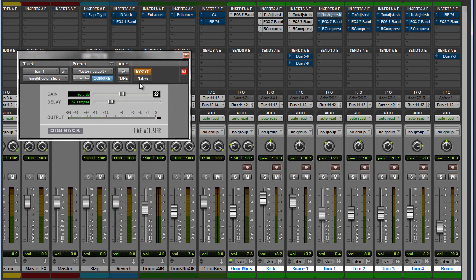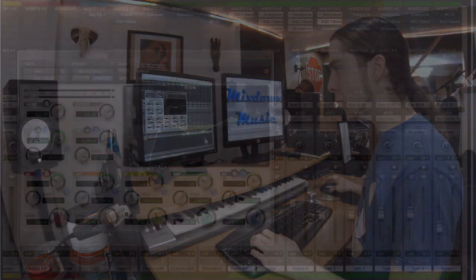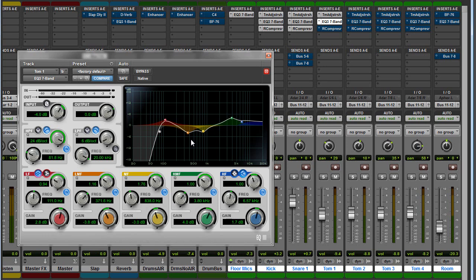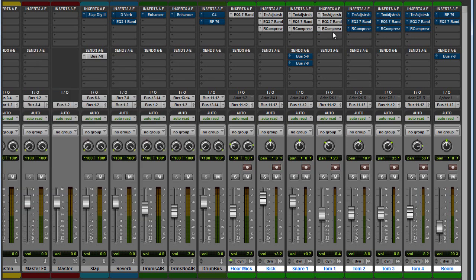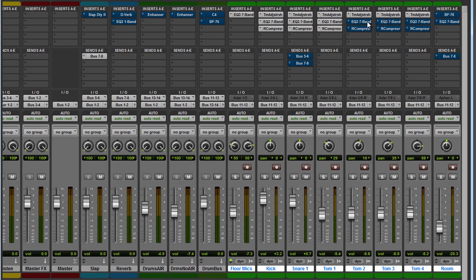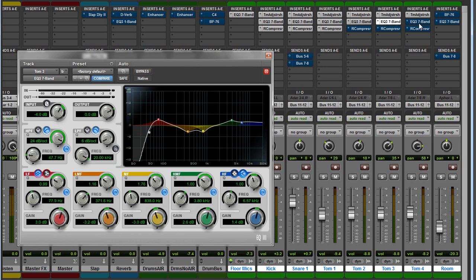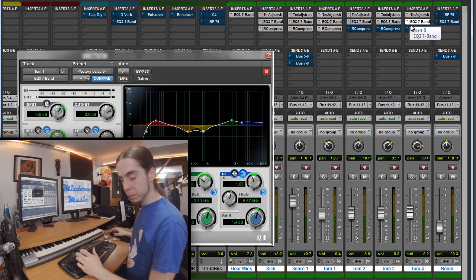With the toms, it's a very similar thing — time adjuster, then EQ to enhance the low end and roll off anything below the fundamental tone of the drum. Anything below that is just mud we don't need. Scoop out some roominess just below 500, add some attack at about 4k, and maybe a little air up top. Same deal with the compression. The only difference is the longer the sustain on the toms, the more release I'll add — especially as they get bigger. You'll notice I'm introducing lower and lower frequencies as we go down, since the biggest floor tom has a lot lower frequency content than the higher toms.